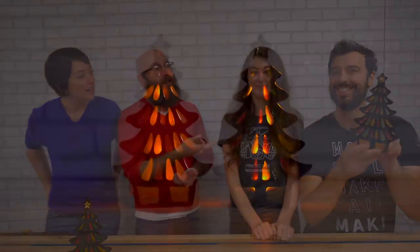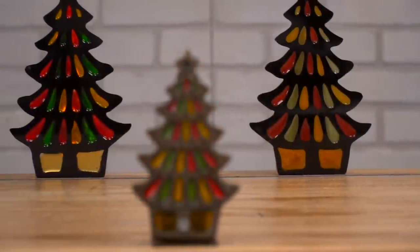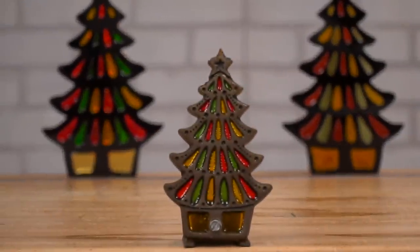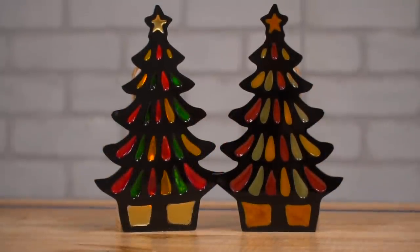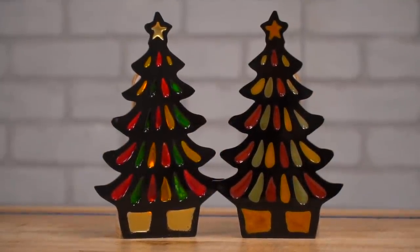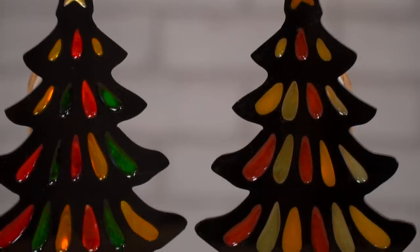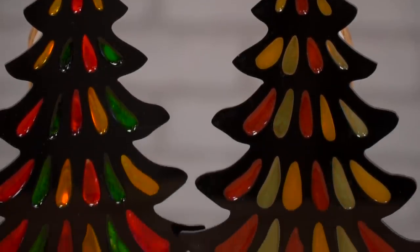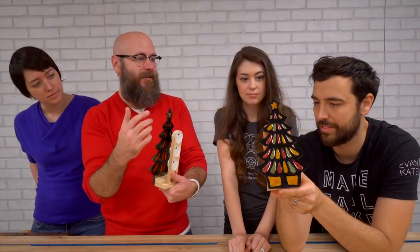I want to thank Evan and Caitlin for coming to snowy Ohio and helping me make these beautiful vintage candle holders. We had these growing up as a kid and I thought, hey, this would be a great first use of epoxy because I've never had a successful epoxy pour. This one used resin pigments and this one had alcohol inks — they allow different amounts of light coming through.